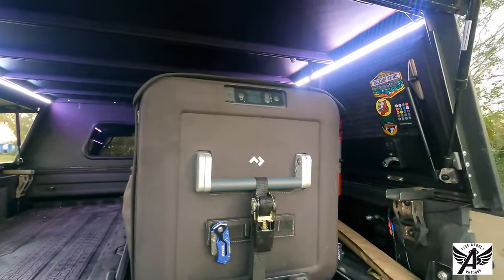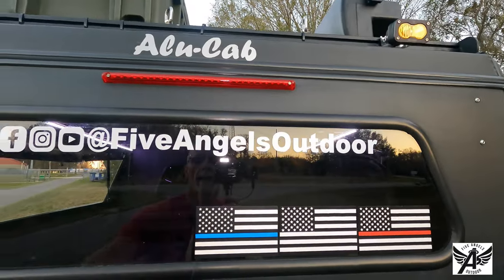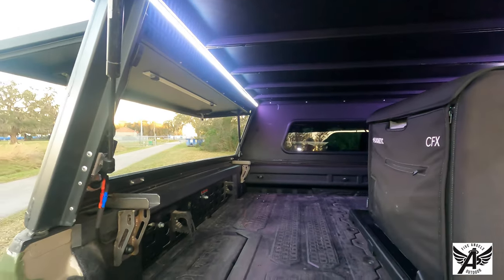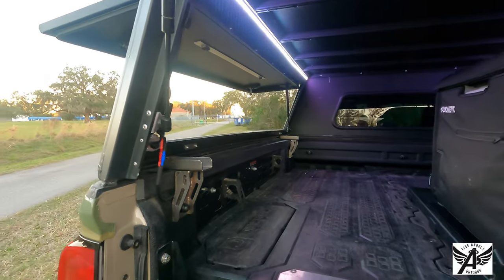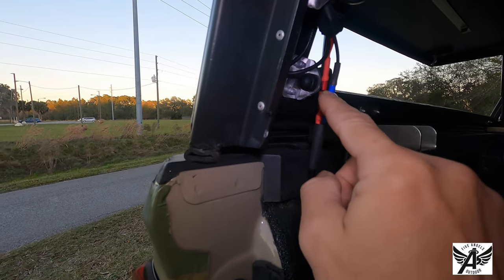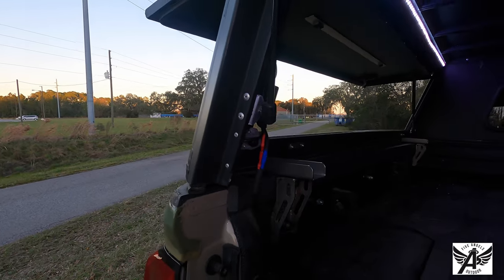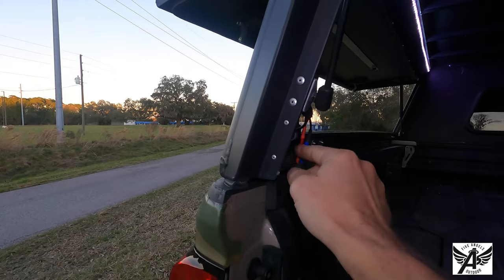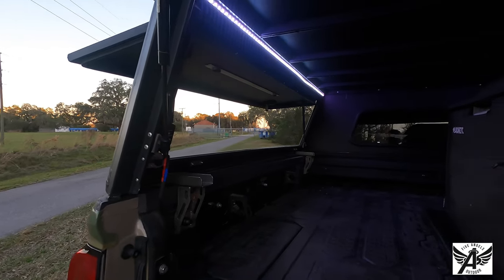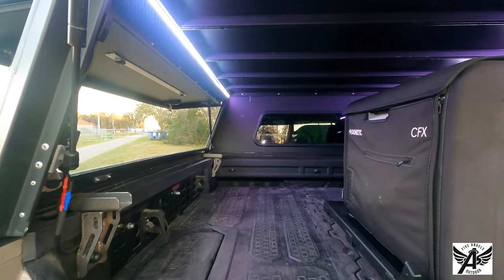Another thing to note is that this topper does have a third brake light. I did have a previous topper on this bed, so I had access to power which I've wired up right here with detachable connectors. What this allows me to do is, if I ever want to remove the topper, I can just disconnect the electrics here without having to cut wires or anything like that. That's pretty much the walkthrough of the topper.